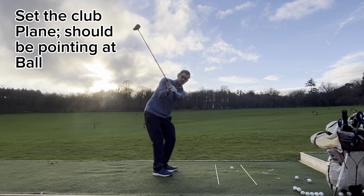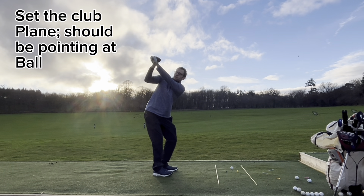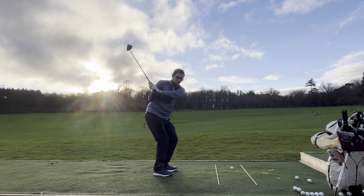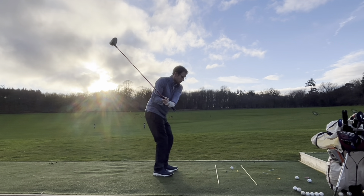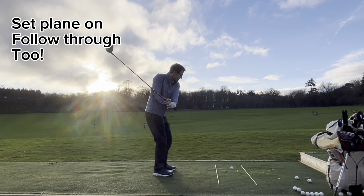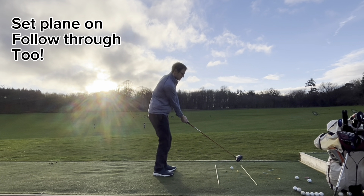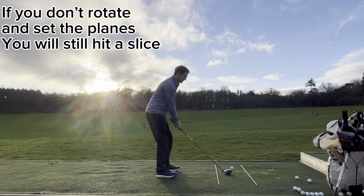Get it on plane, just like with other clubs. Get it on plane and wind around. When you come down through, make sure your weight's on your right. As you come through, make sure you get the club set on the way back through. People leave the face open too much and all that happens is a slice.